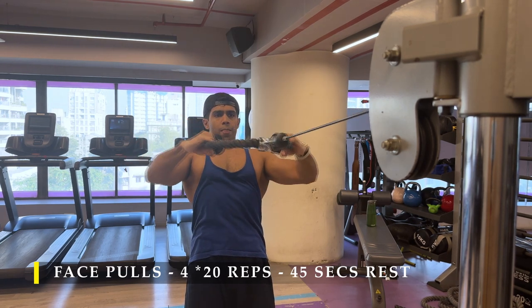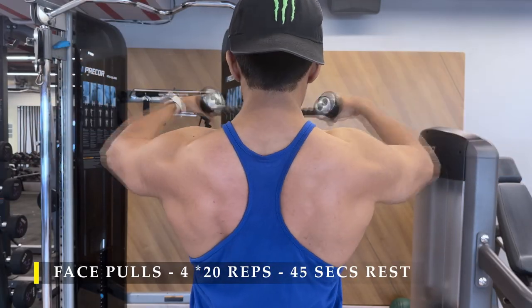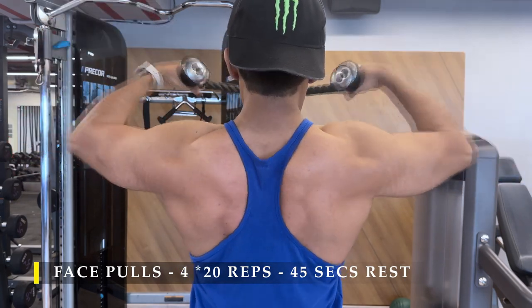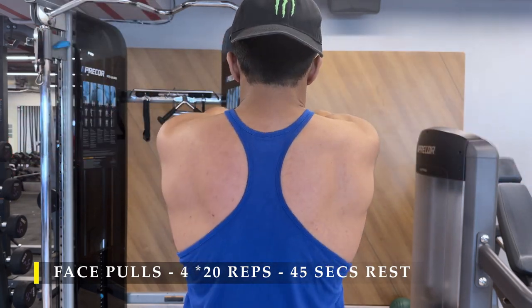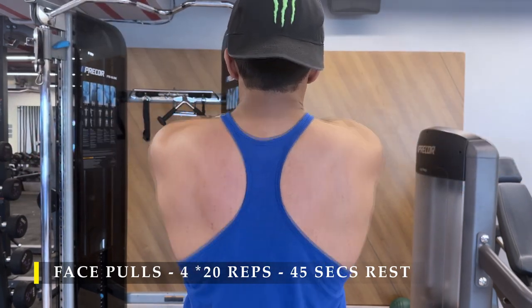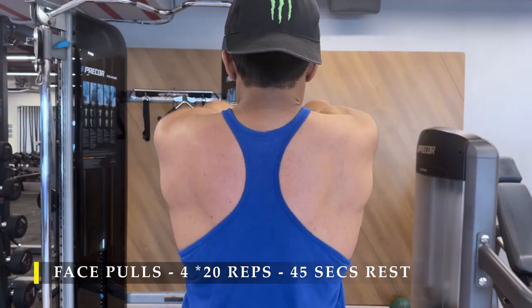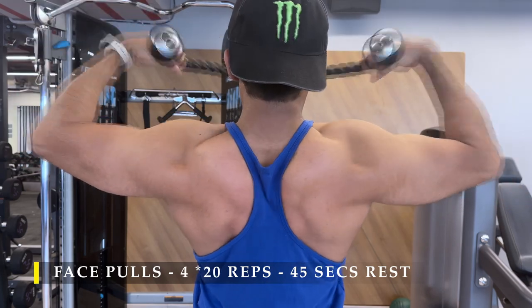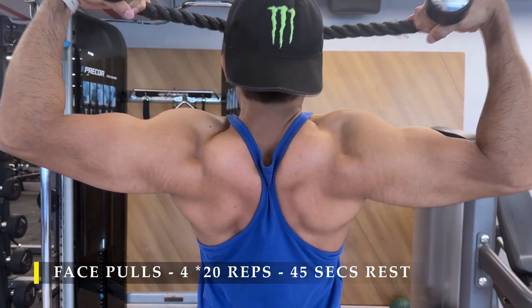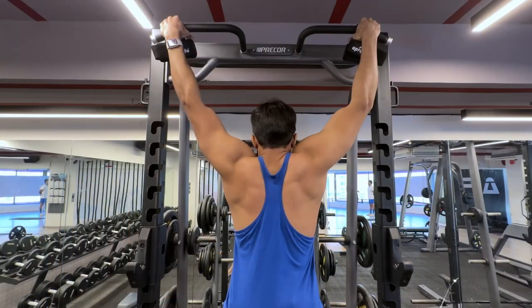When doing face pulls, go through the full range of motion — let the weight go completely forward, roll your shoulders forward, and from there push back, leading with your wrist, opening up your chest as high as possible and squeezing your upper back as strongly as possible to get maximum benefit. The cable has to be set up just in front of your face at nose level; setting it any higher or lower will put you in an awkward position.